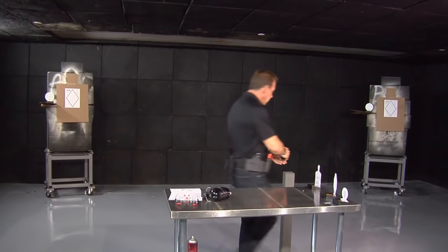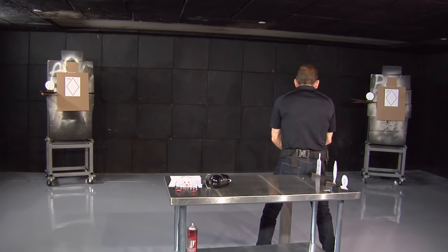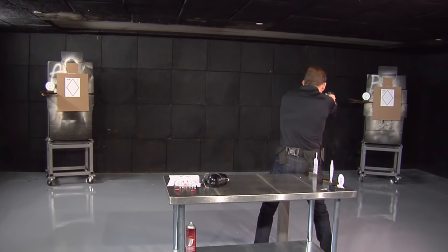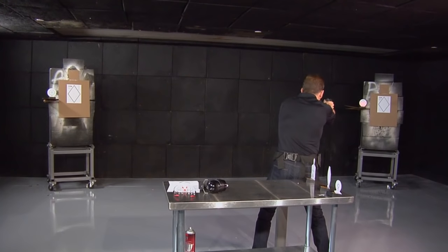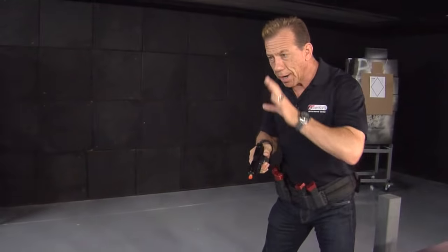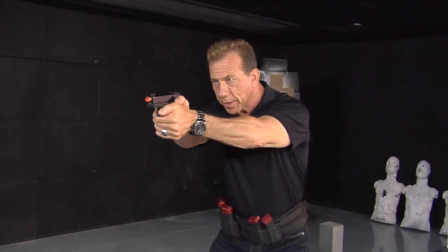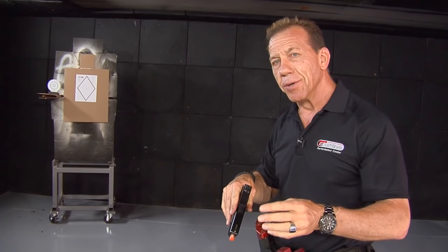The practice session we're going to do is basically this: come up, shoot — boom. Go right to left. Then double tap. The same thing again. And now three. Laser practice is a great way to improve your skills, but also to develop your speed.